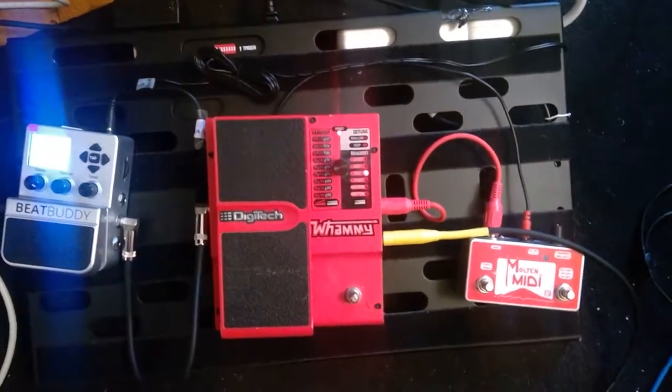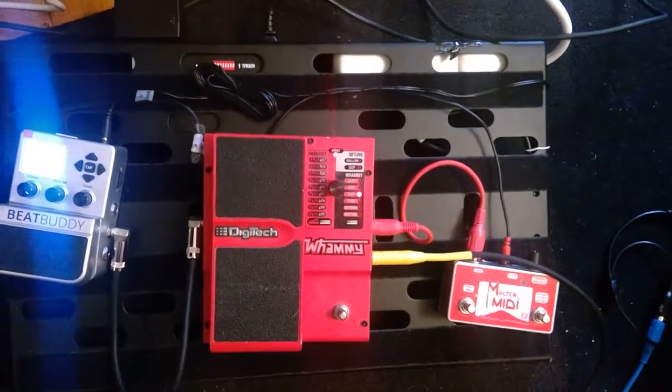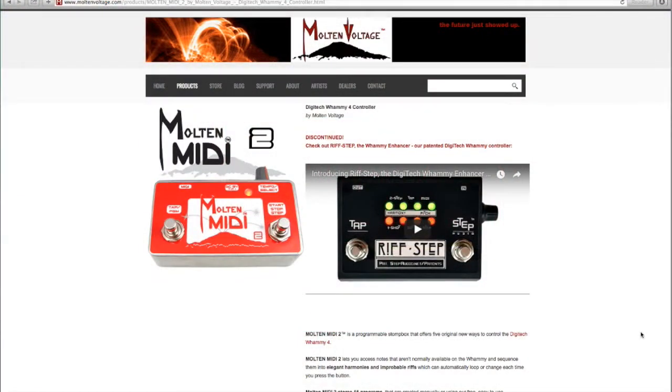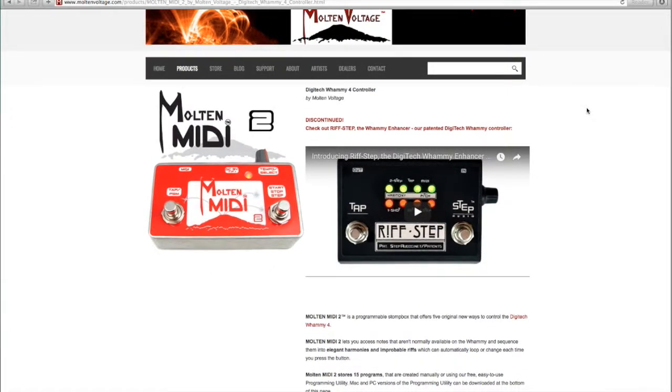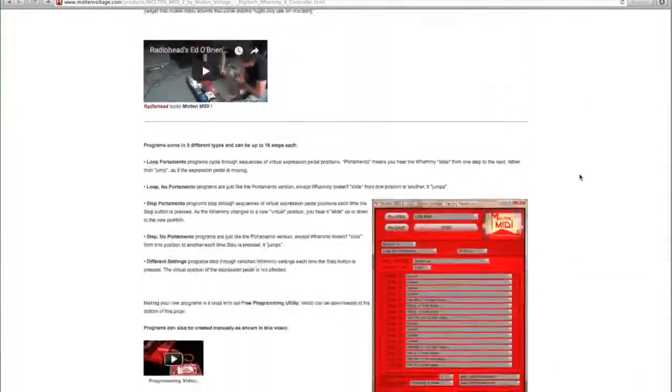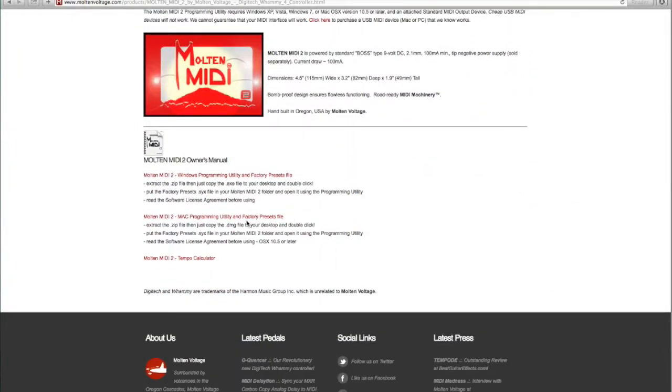We're going to try to sync these up via MIDI. The Molten MIDI 2 can send out MIDI clock sync information. If you go to the Molten Voltage website and search for the Molten MIDI 2, scroll down all the way and you will see — I'm using a Mac here — the Mac programming utility and factory presets file.